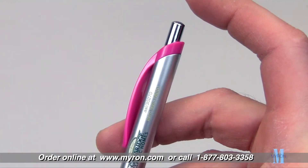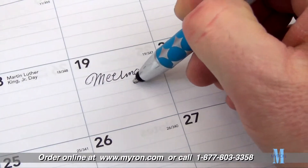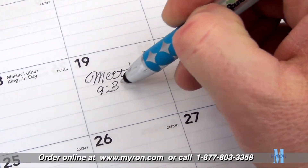The Silver Harlequin combines the convenience of a click-action plunger and cozy comfort grip with the smooth writing action of a ballpoint pen.